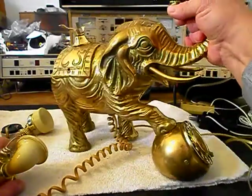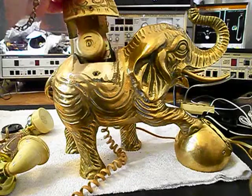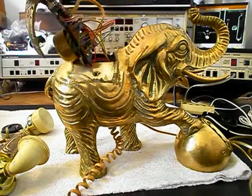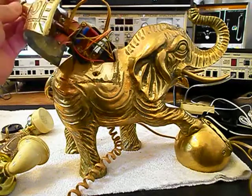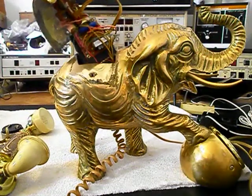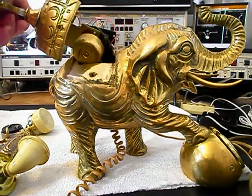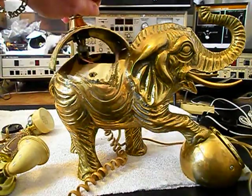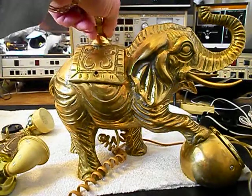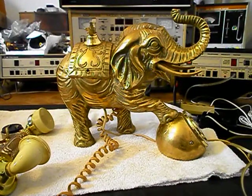We have the elephant loose, the saddle here, and that would be where your hook switch is. I want to raise this up a little bit and give you a look at what the insides of this telephone basically look like. That would be your PC board, your hook switch, and your bell. We have all of our lines coming out for our handset and our line cord. We're going to go ahead and get a start on this elephant and get him repaired for Catherine.